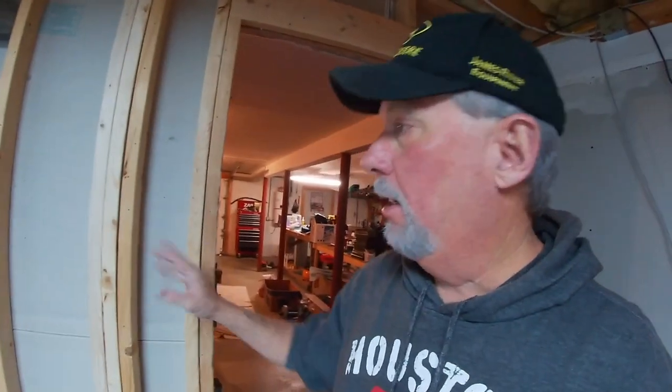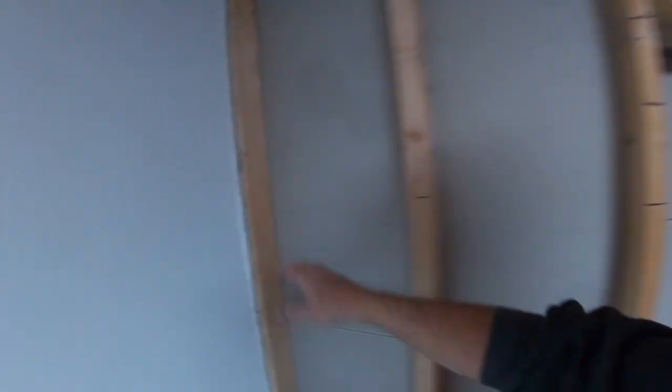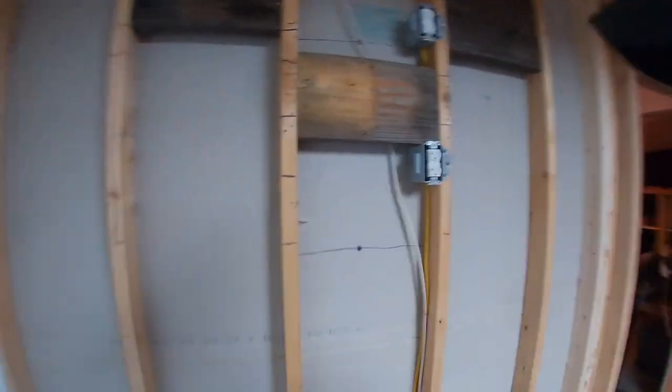The door is now removed and everything is all cleaned up. I've got all my edges clean and I've got all my hard points in for making my corners — same thing over here. So now I'm ready to start getting the insulation in, and then after that it'll be time to put the sheetrock up.